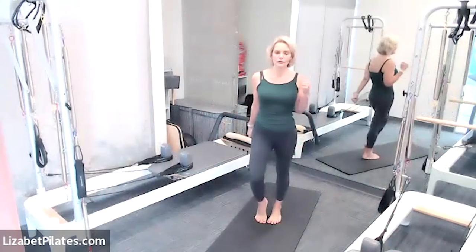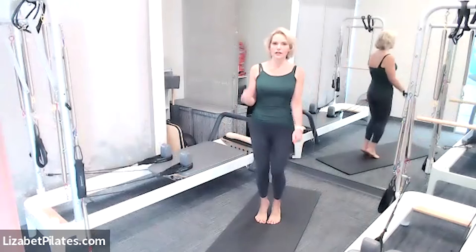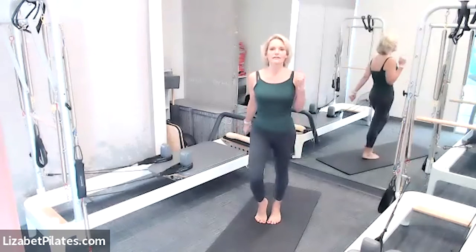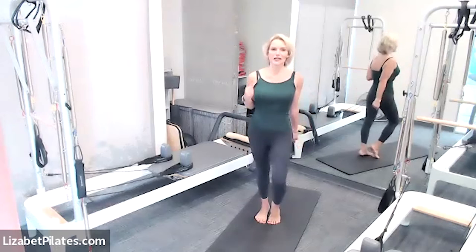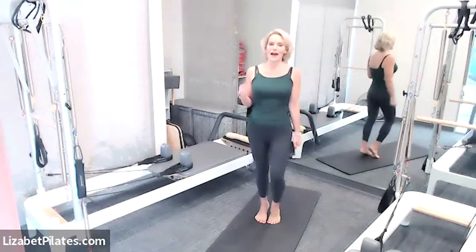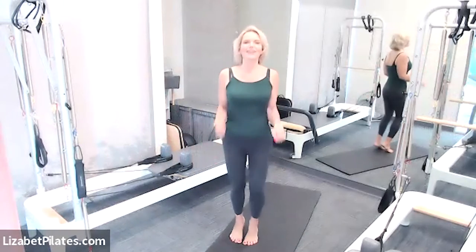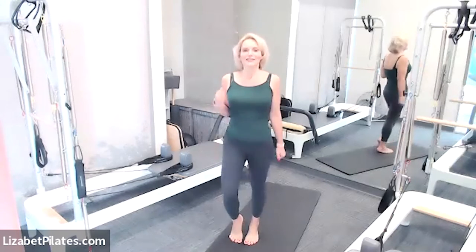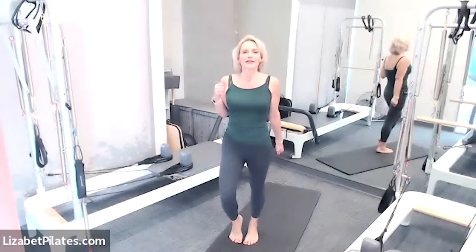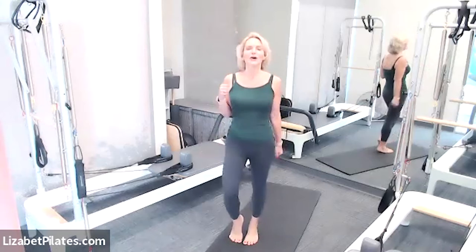If you don't have dumbbells, that's okay. You can use cans of food, little bottles of water, or anything else — just light, doesn't need to be super heavy. Just warming up the body, and I'd like to request that you keep your workout with me today safe and pain-free. Comfortably uncomfortable is okay, but pain is not. If you feel stabbing, shooting, joint, or structural pain, please stop and do something different. Breathing, waking up the body — feeling nice work in the calves and arms.